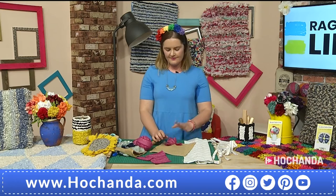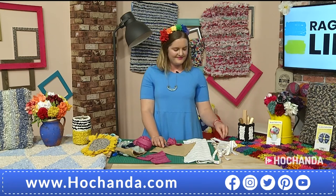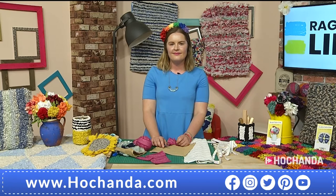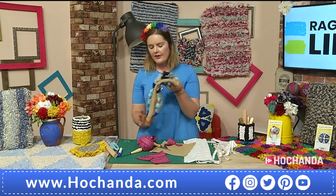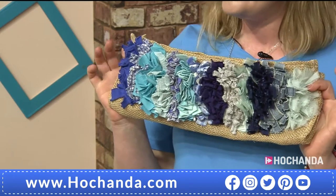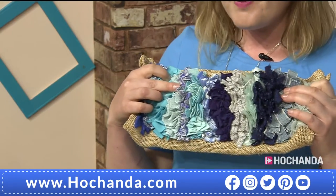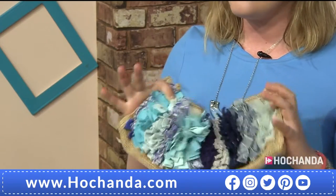Now obviously you're using the blanket yarn there which is absolutely gorgeous and so soft. Because you started off showing us how you can cut into your own clothing and different fabrics, is there any fabric that you would say isn't going to be suitable? Is there anything that's too thin or too thick? It's a really good question, and it's one of the reasons why I brought this little sample with me, because it shows so many different fabrics in the two techniques. This little sample has everything from t-shirt material, cotton, synthetic, fleece, swimming costume, knitted fabrics, lace, denim — you pretty much name it, I've tried rag rugging with it.